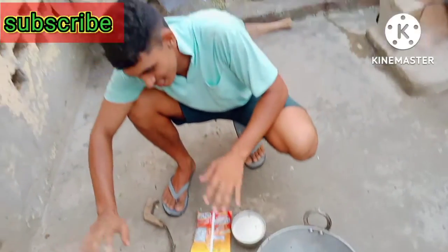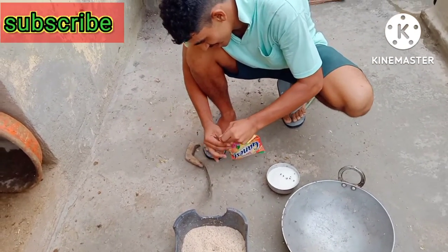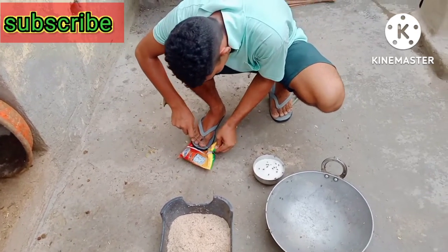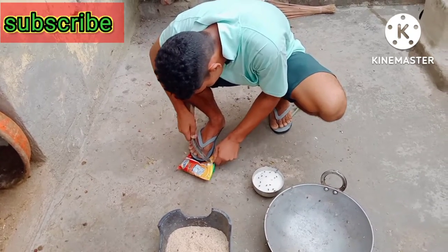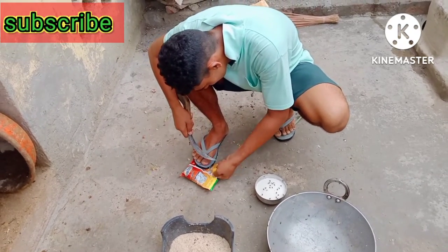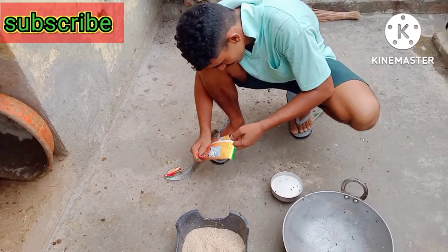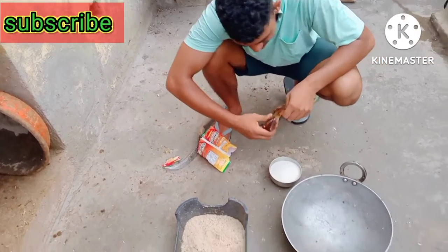Now I mix it and it will be done. You can put all the things in a place. We mix it together.